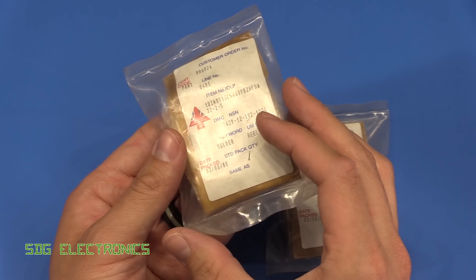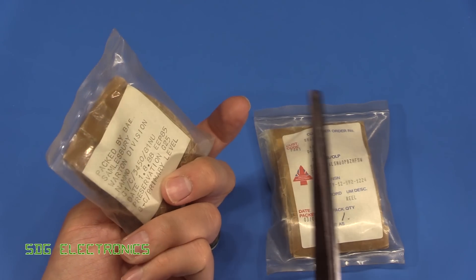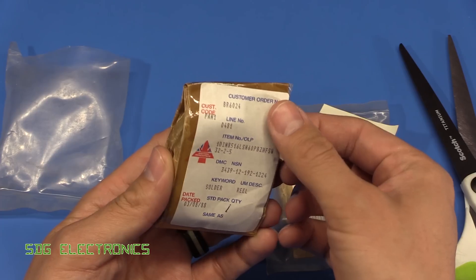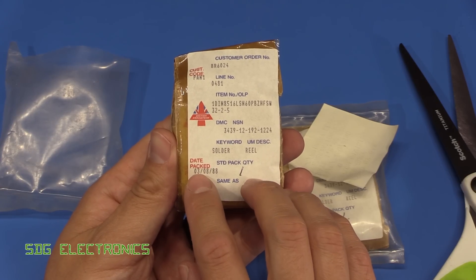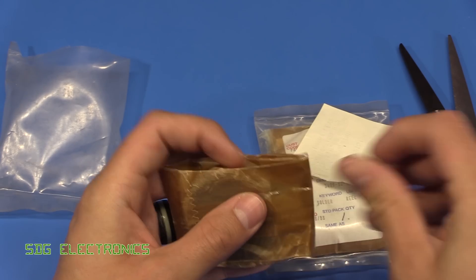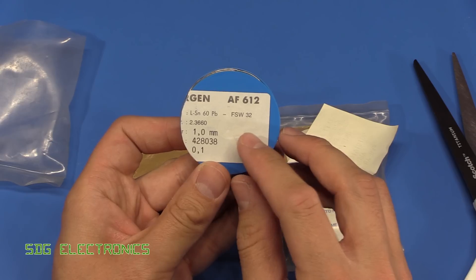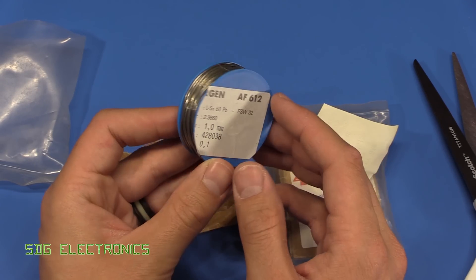Some really interestingly packed solder reels — it'll be interesting to see what's inside. We've got a plastic outer packaging, then what appears to be some kind of really waxy paper, and then the label which has British Aerospace on it: solder reel packed 3rd of August 1988. There's our little roll of solder — FSW 32 flux, 60% lead, 1mm diameter.